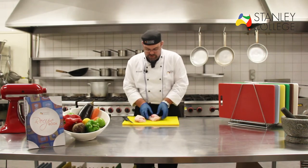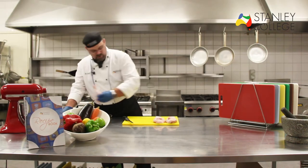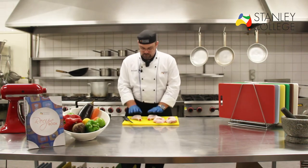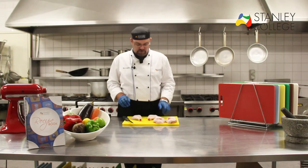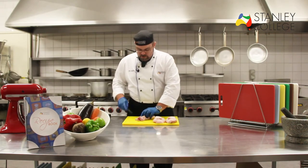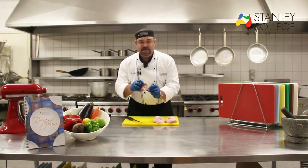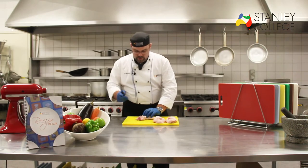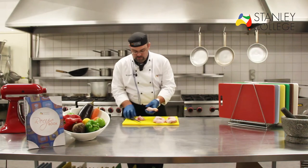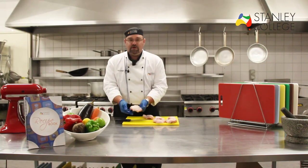So now I have two breasts with the wings attached and I have legs and thighs together as well. Now if you want to remove the drumstick from the thigh, it's very easy — we go through where we see the joint of the two bones. I get my knife and I just cut straight through that joint, and what I'm left with is the drumstick and the thigh itself.